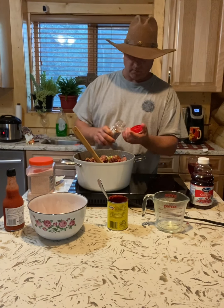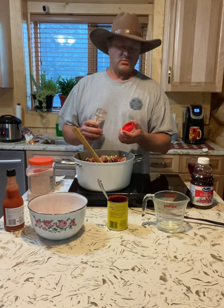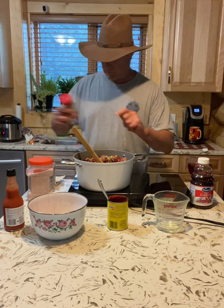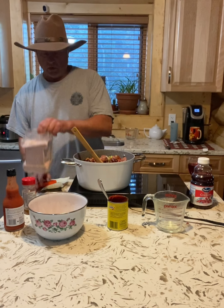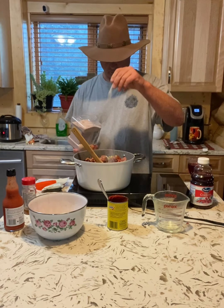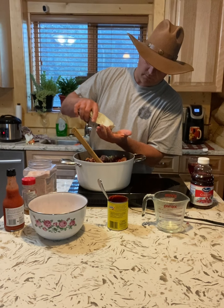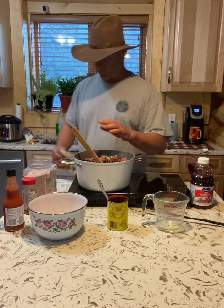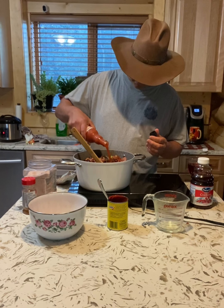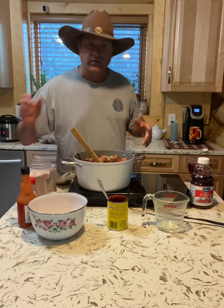I'm going to add some cajun seasoning — about two teaspoons. Then a teaspoon of salt, might have to add a little more later. Black pepper, about a teaspoon and a half, and Frank's hot sauce — about two tablespoons. Now we're going to let this simmer.